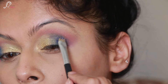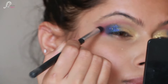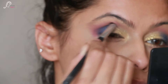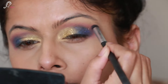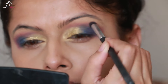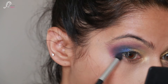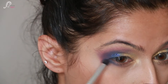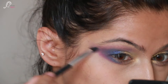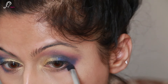Now I am using a pencil brush with blue eyeshadow to deepen the look a little bit, blending it with purple and feathering out on the outside. Then I take the same blue and smudge it along the lower lash line, blending it really nicely with the purple eyeshadow I applied earlier.